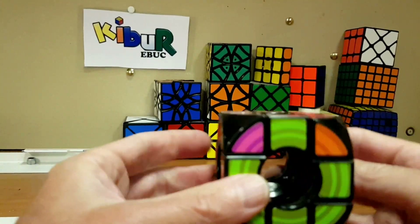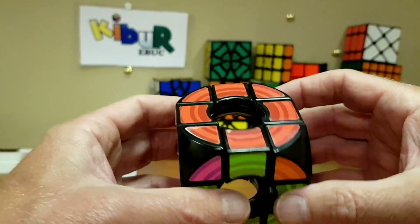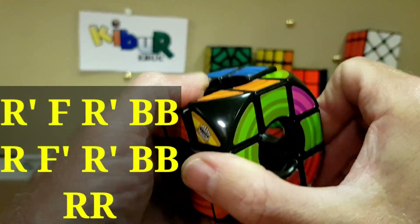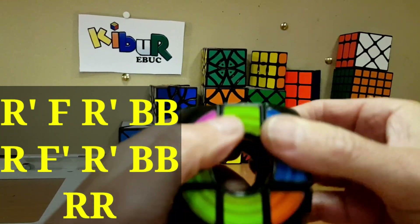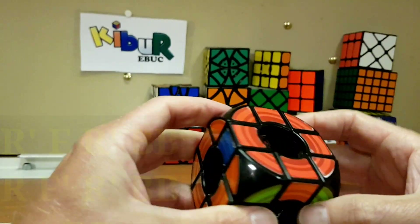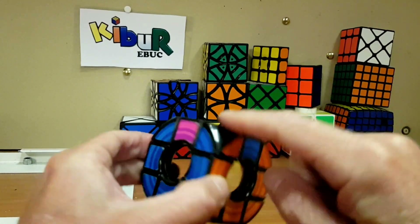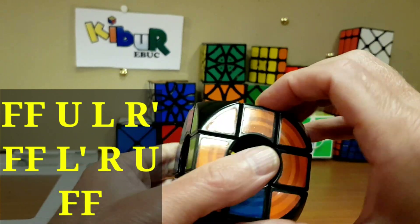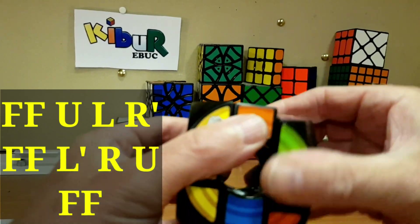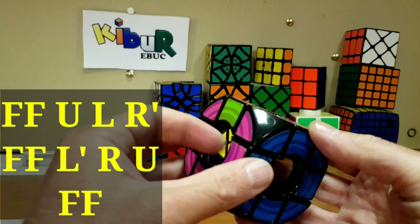Now we do the referee move. This isn't a three-by-three tutorial — just trying to show the differences with the void cube. Right, front, right, back, back, back, right, front, right, back, then right, right again. All our corners are in place. Now we just need to orientate the edges — blue here needs to go this way, so we do that edge move. Those two go in.